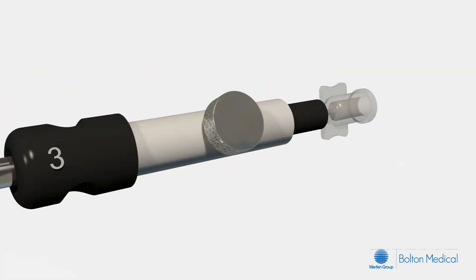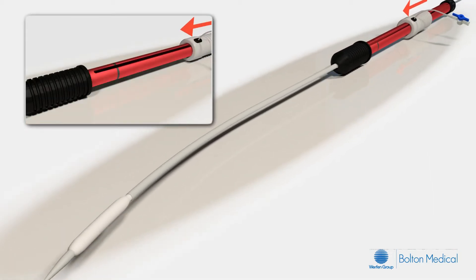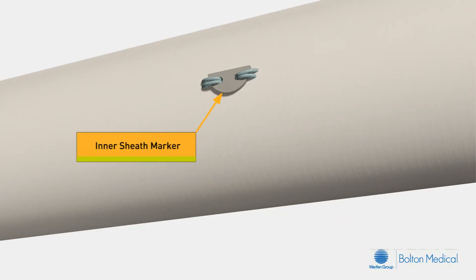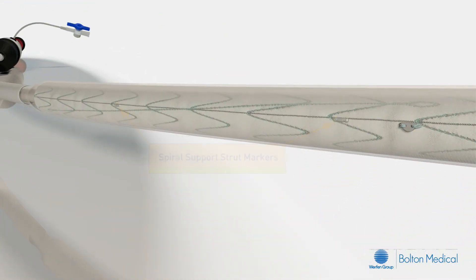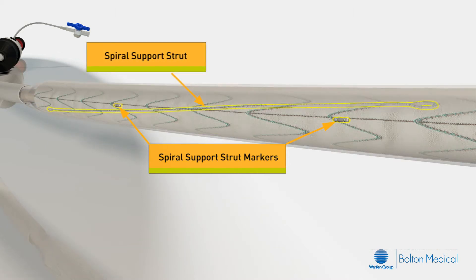Now that we are familiar with the system components, let's take a look at the actions of the delivery system. During the advancement stage, the gray deployment grip is moved forward to advance the inner sheath out of the outer sheath. The inner sheath will expand slightly as it exits the outer sheath. The inner sheath has a D-shaped marker to indicate alignment and can be used to determine the direction to rotate the inner sheath if manual rotation is required. The radiopaque marker bands are located at the proximal and distal ends of the stent graft and indicate the edges of the graft fabric. There are also radiopaque marker bands located near the mid portion of the stent graft, which help to locate the spiral support strut that provides longitudinal support.